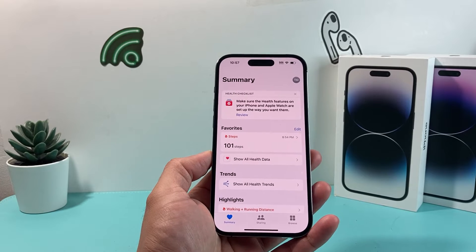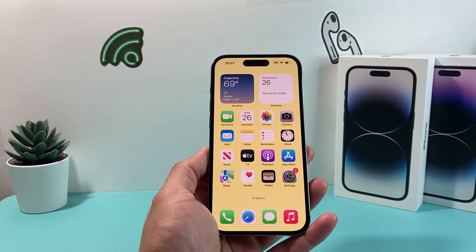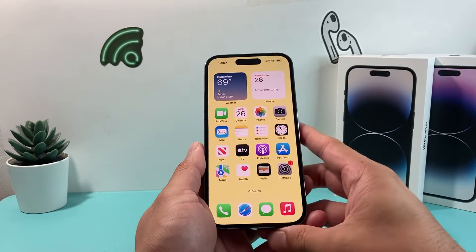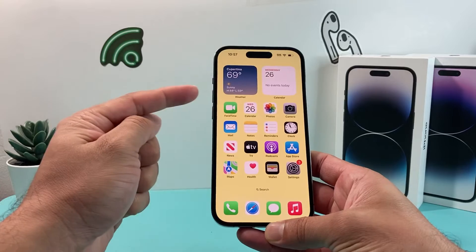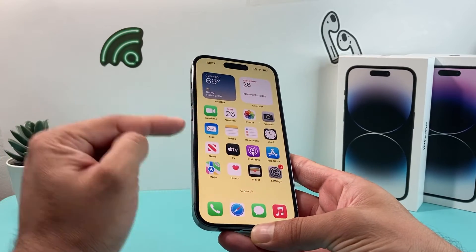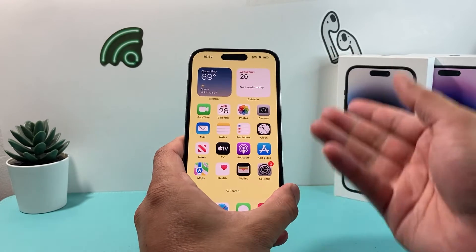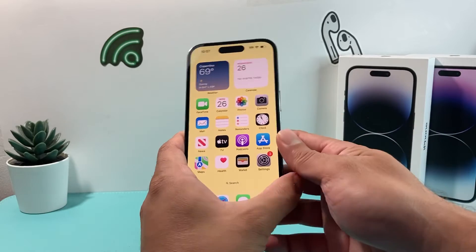Hopefully by reloading it, it will resolve any minor issue you may be having. Now if you're still having issues, the next thing you can do is a forced restart on your iPhone. To do a forced restart, you're going to press volume up and release, then volume down and release, one after another. Then hold the side button until the screen goes completely black and the Apple logo reappears, and then let go of that button.